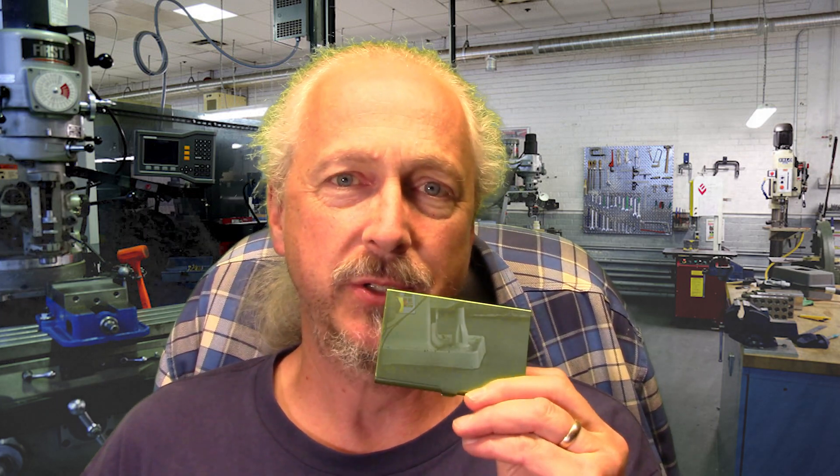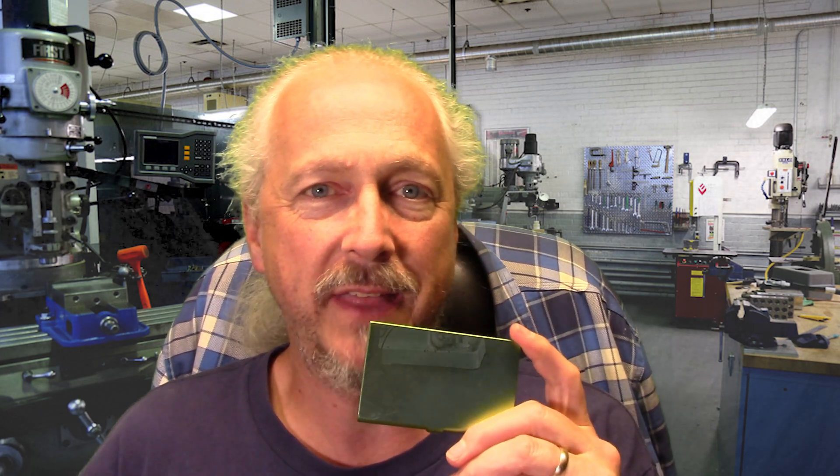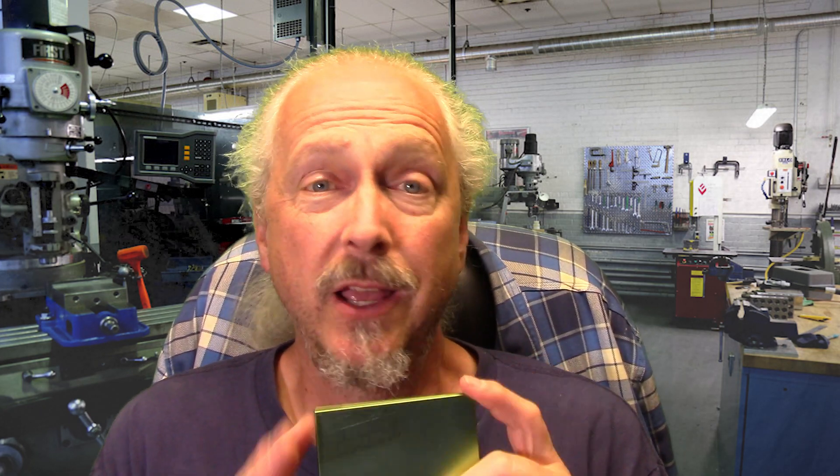I also have these business card holders and I etched my name on here and you can't see a thing. I don't know if it's because it's green or what, but I did it twice, slowed down the laser, increased the power — nothing's coming through. So I'm hoping that this stuff will do the trick on that as well.